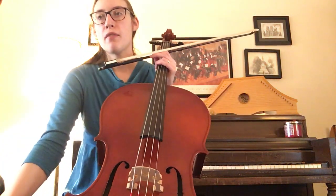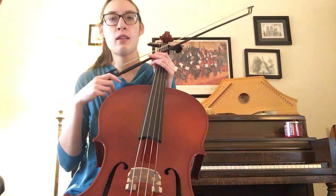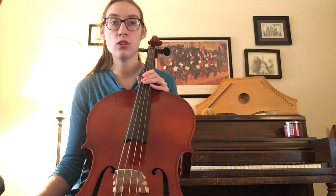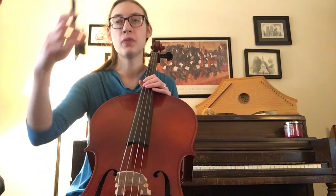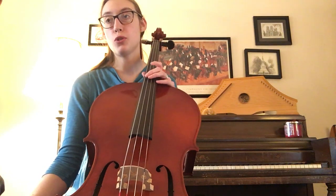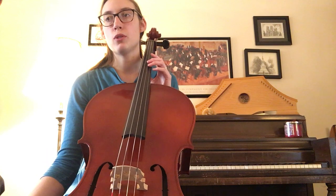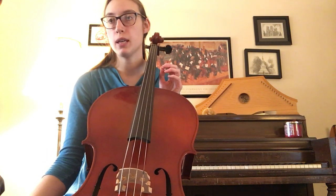Fifth grade orchestra karate level eight — the cello lullaby. We are on the D and the A string for this piece, and there are lots of eighth notes into a half note, so it's lots of fast fast slow bow, fast fast slow bow. Just make sure that you are holding those half notes for two beats. There are some slurs in here as well, so just watch my bow and make sure that you are matching with me.